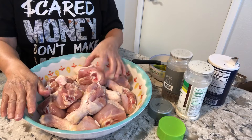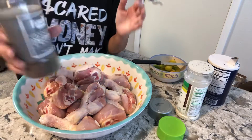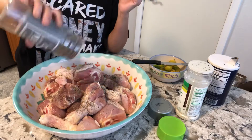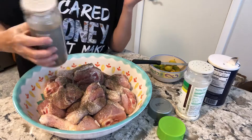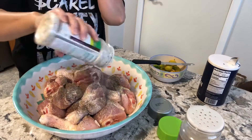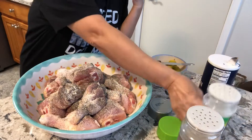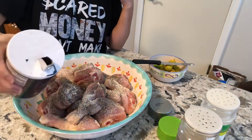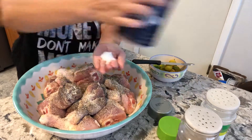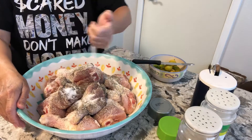Let's start. We're going to need black pepper — just sprinkle it, probably one tablespoon. Then garlic salt, one tablespoon. And salt, another tablespoon.